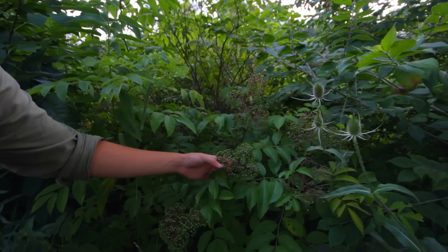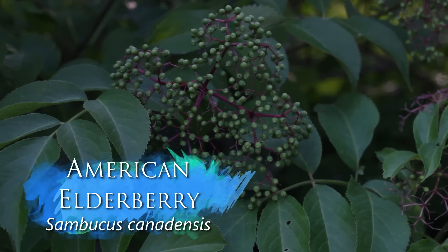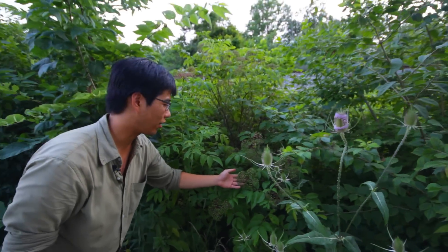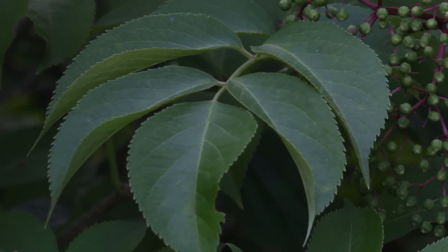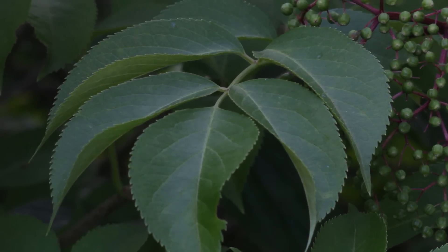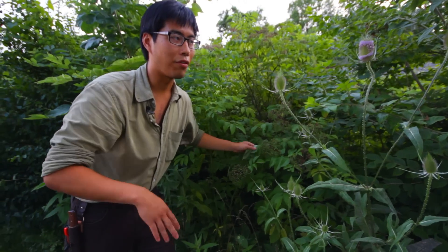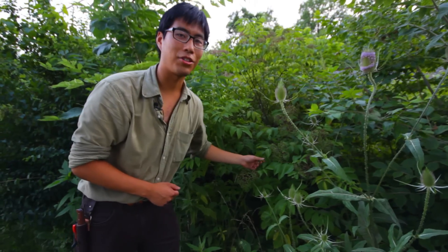Back here is elderberry. You can see it's got this sort of clump or umbel of flower buds. Earlier in the season it'll have white flowers and looks a lot like wild carrots or other plants with flowers like that. The leaves are opposite and have fine serrations — that's one of the main ways you can tell it's elderberry. The berries will eventually ripen and turn dark black. You can eat those or make a tea, which is really good for curing fever and other sickness and ailments.